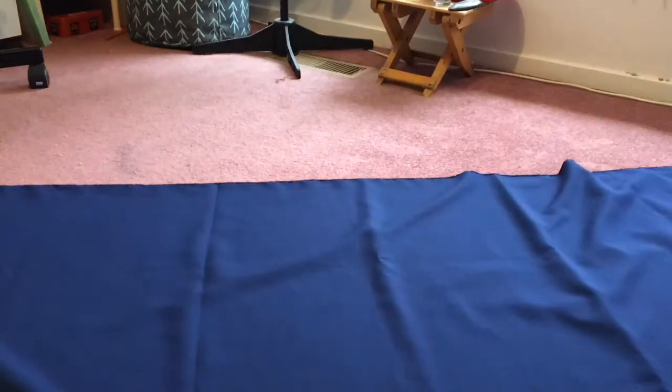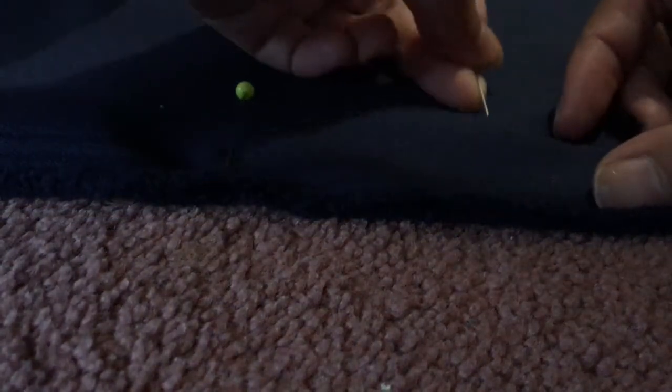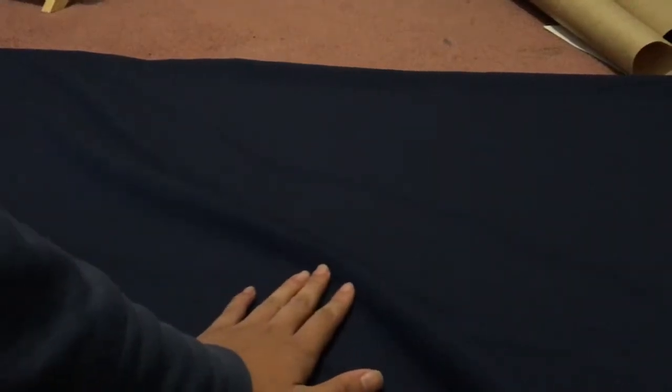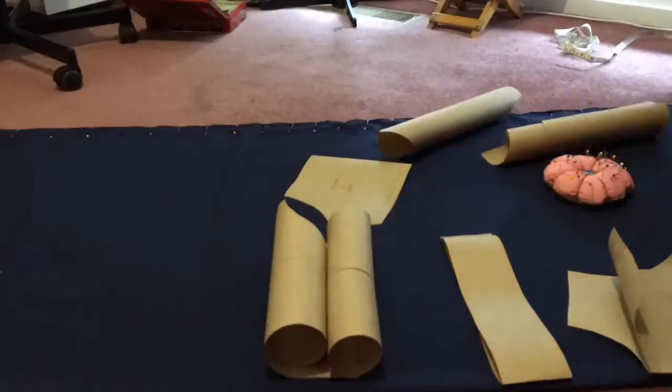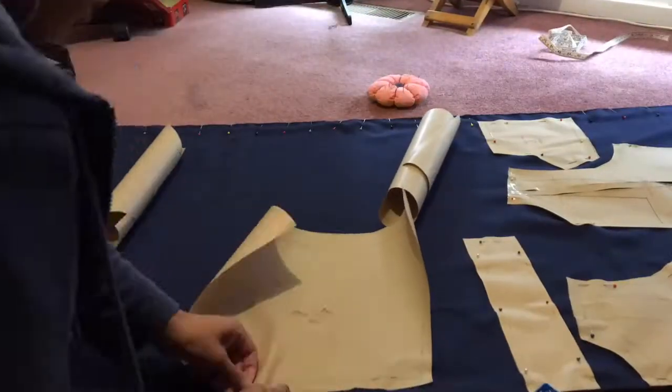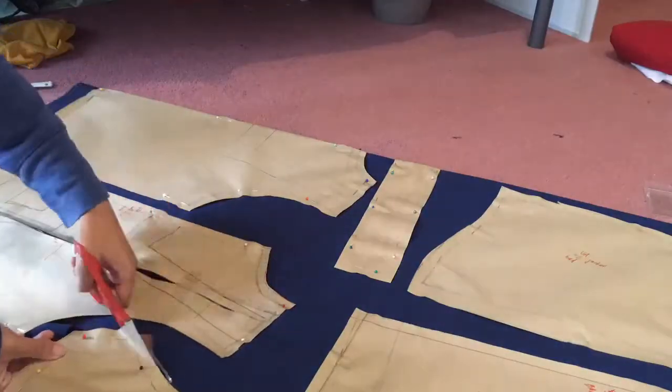I then laid the synthetic fabric on the ground, folding it in half and pinning it at the edge. This was to ensure that the fabric laid out flat without any lumps or bumps that could distort the shape of the pattern. Then I pinned the pattern onto the folded fabric, pinning the piece for the back and the waistband on the fold. Then I cut all the pieces out.